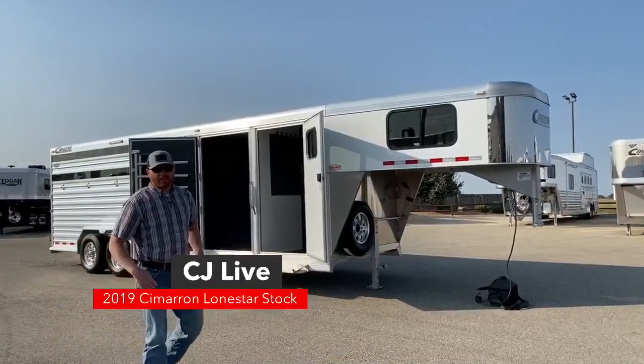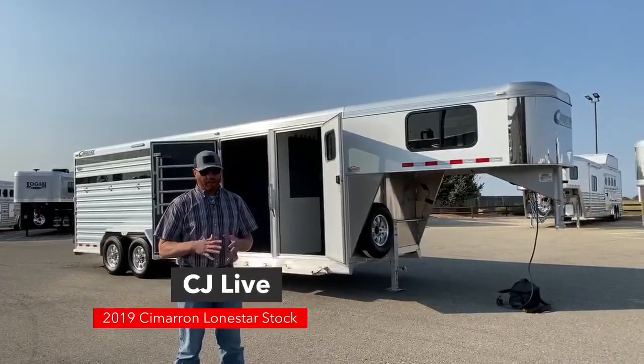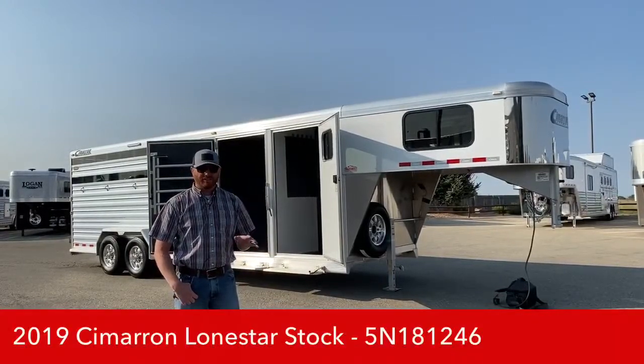Hi, I'm CJ Altenberg with TransWest Truck Trailer RV in Frederick, Colorado. Today I'm going to show you a Cimarron Stock Combo. We talk about stock combos and how versatile and how popular they are, but this one behind me is my absolute favorite setup.